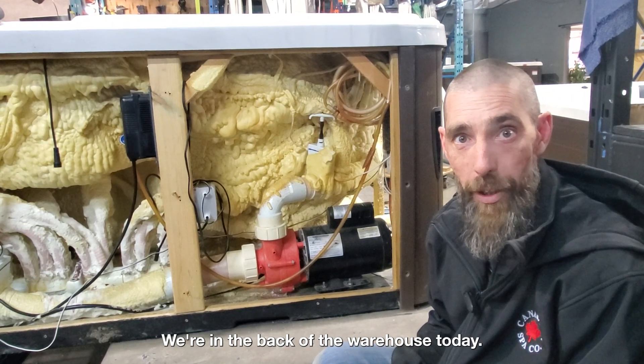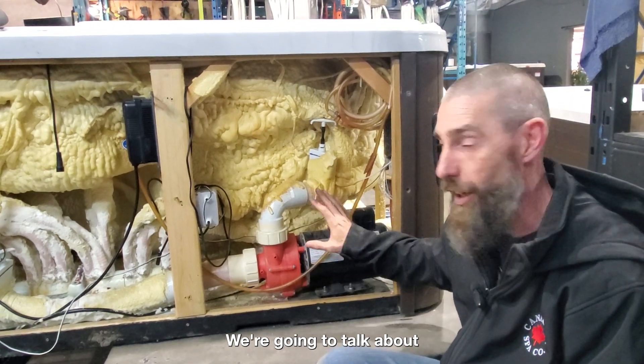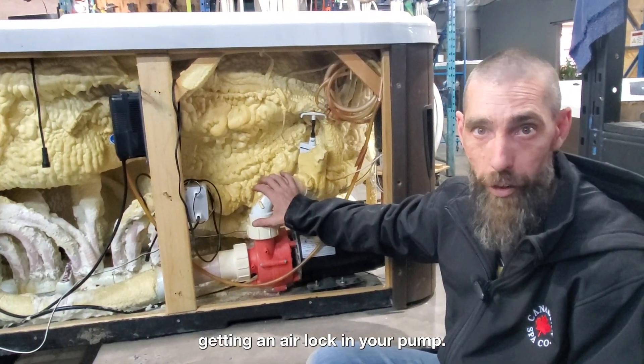Hi, this is Mike at Canadian Spa. We're in the back of the warehouse today. We're going to talk about getting an airlock in your pump.